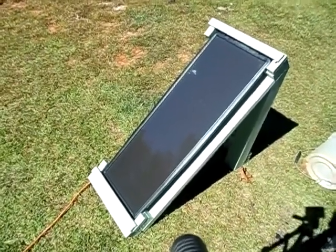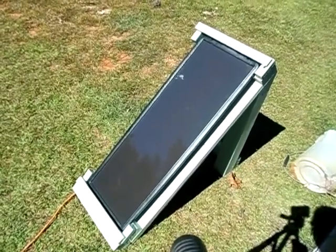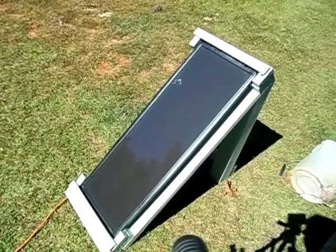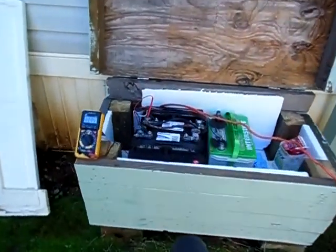Hey guys, 2012 Solarful. Today I'm going to show you a super tiny solar system. This is awesome — just getting started. Got my 115-watt Harbor Freight solar panel right now charging up my two new deep cycle batteries out there, the black ones.